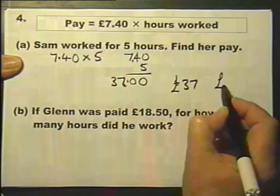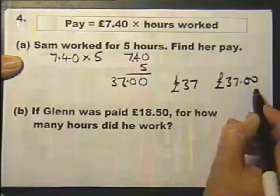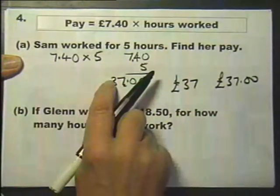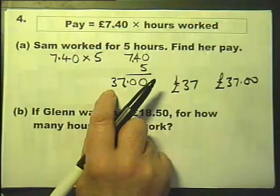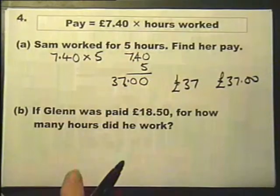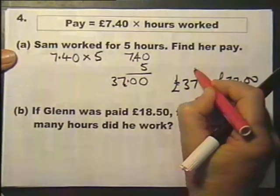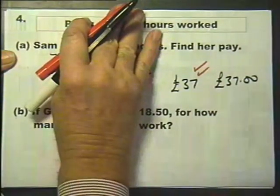The examiner is going to be happy with either £37.00 or £37, but not with 37 without a pound sign because it has no units. So again, quite a straightforward question. It's actually worth two marks, and if you get it right with either of those answers you will get your two marks.